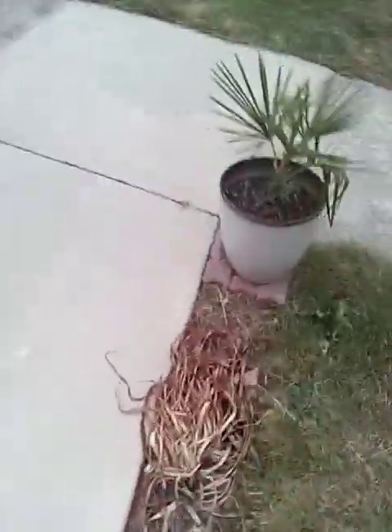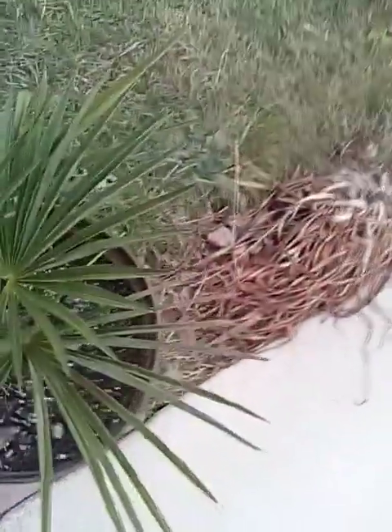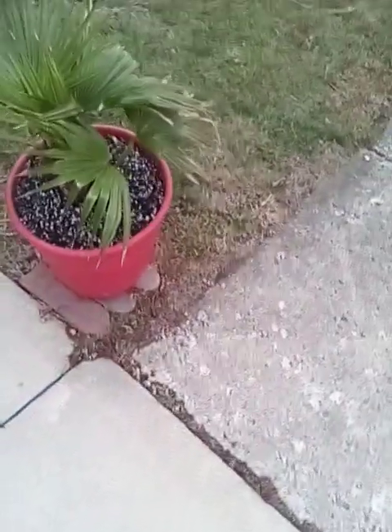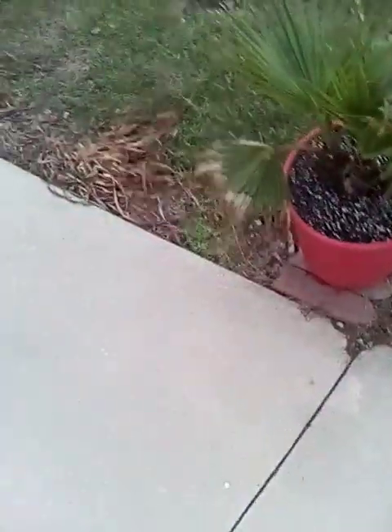Let's go over here and look at the trachycarpus. Got to weed-eat the trachycarpus — yeah, got some weeds growing in there, got to eventually weed-eat him out. He seems to be doing good. Got a spear here that's wanting to come out, and in here we got a new spear. I went ahead and trimmed all the dead foliage off.